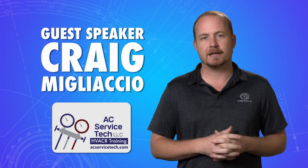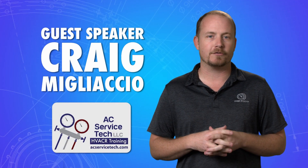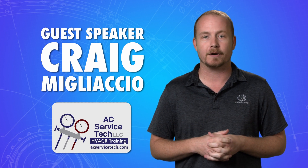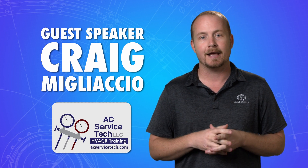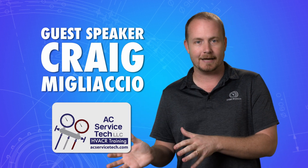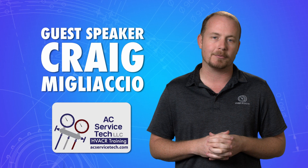This second video in our two-part series is with Craig Migliaccio from ACServiceTech.com. He came down to our apprentice program, our technical school at Lake Tech, and did a presentation on ductless systems. This part is on the heating side of ductless and mini-split operation.